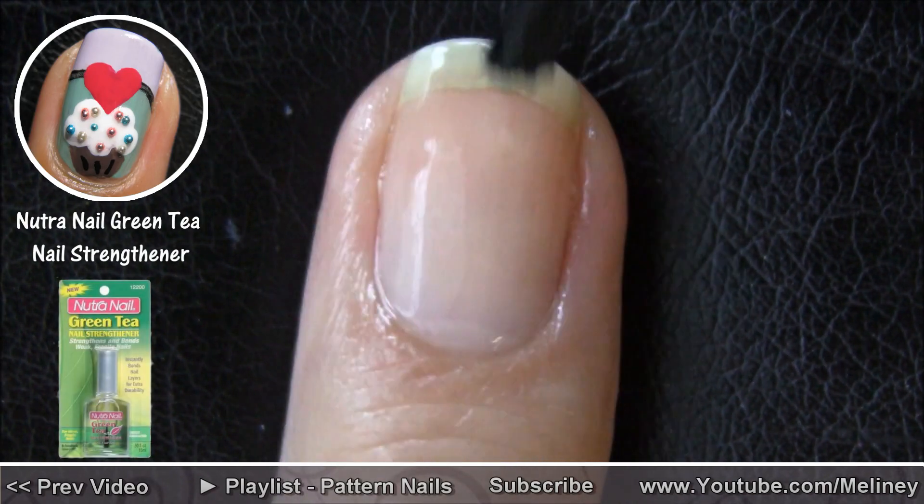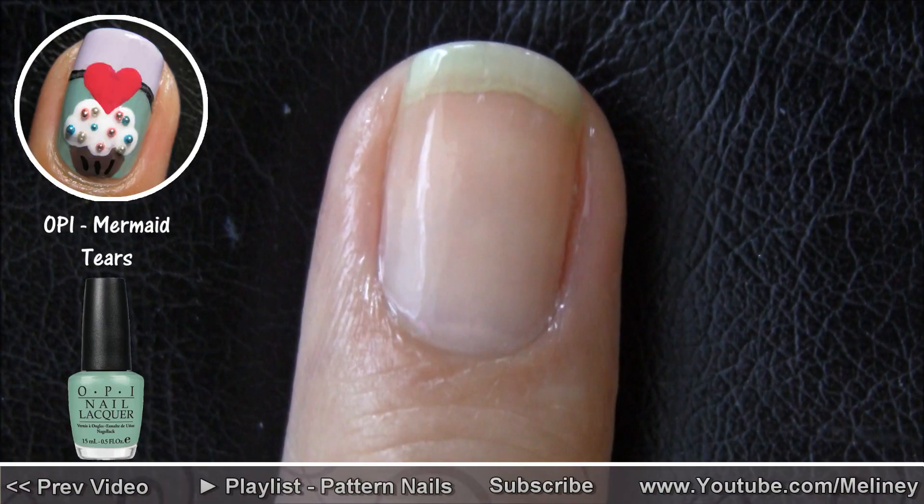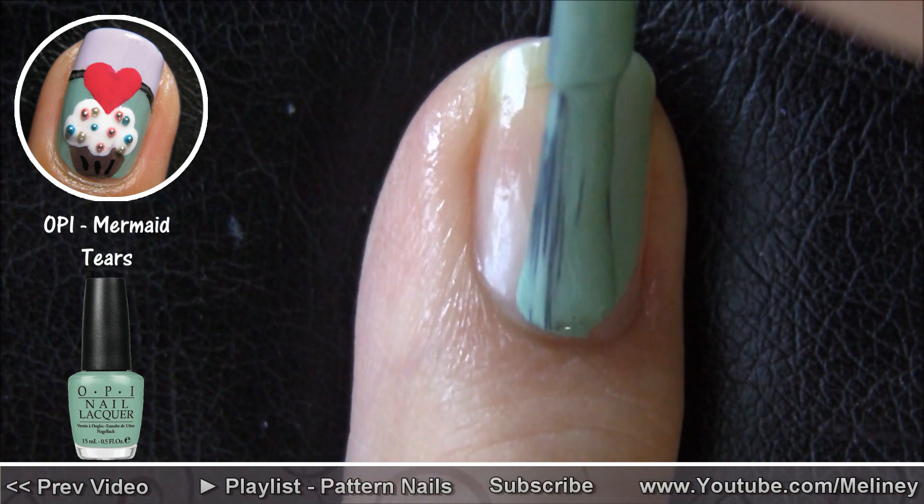As always, start with a base coat to protect your nails. I went with this muted green polish as my base color to give it a bit of a vintage look.